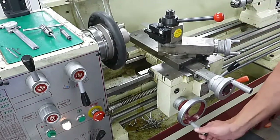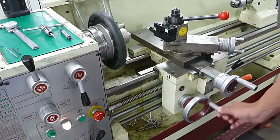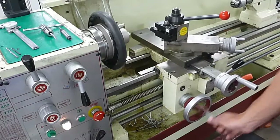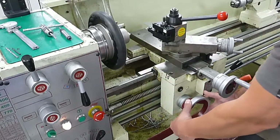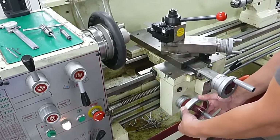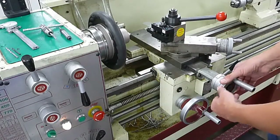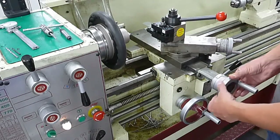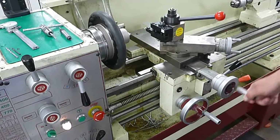As for the carriage, this is our Z-axis. You can use just the handle of the knob here for quick movements. If you want to feed nice and slow, grab it with both hands and move it like this — this works much better and you have a lot more control. The same goes for the X-axis: the cross slide can be moved smoothly this way, and using just one hand will be more of a rapid move.